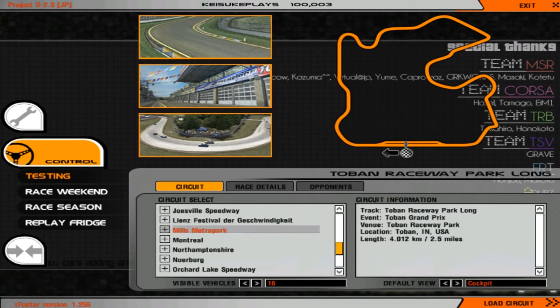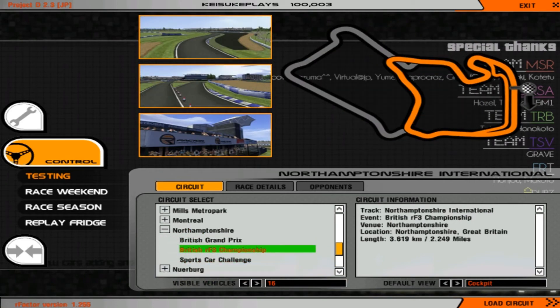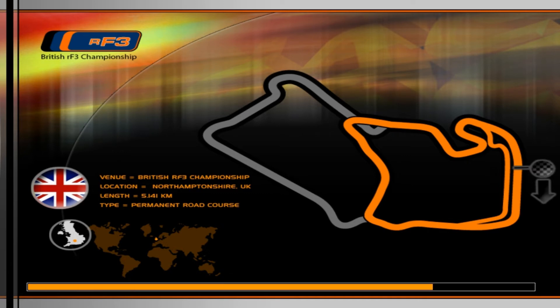After you've done that, just go to any track. I'll go with Silverstone. So after you've set everything up, you're ready to continue.